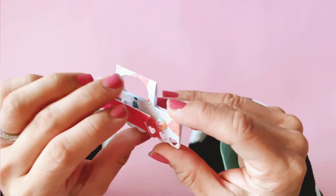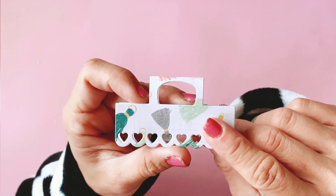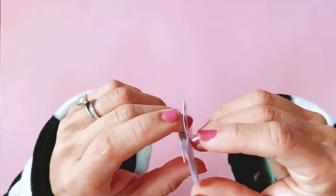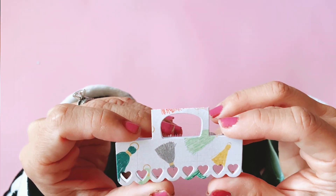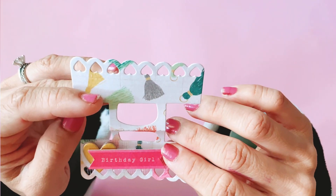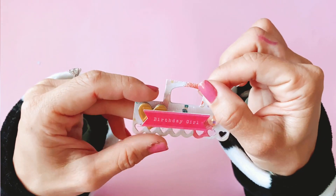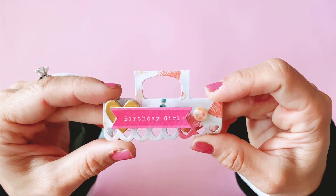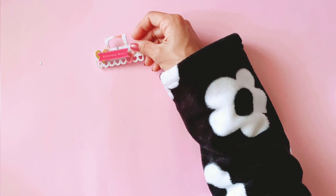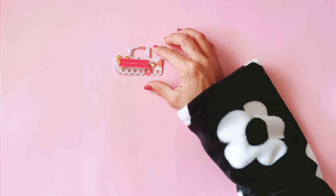Here you can see I've used that gorgeous tassel paper — I'm literally down to my last confetti pad and have been hoarding this tassel paper for the longest time. The bag toppers are foldable; the die has a perforation in the middle so you've got a little handle at the top. This one says 'birthday girl' — really cute using the large bag topper.